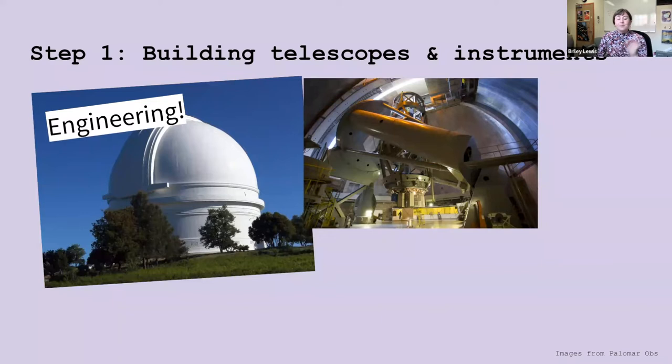Step one: building the telescopes and instruments and the detectors — the cameras that actually allow us to take such cool images. Astronomers need really large telescopes to see fainter objects in the sky, like planets. Most of those are already built — the one on screen here is the Palomar Observatory in San Diego, which you can actually go visit. But we also need better cameras and other optics to help us record the light from those planets. This is all engineering.